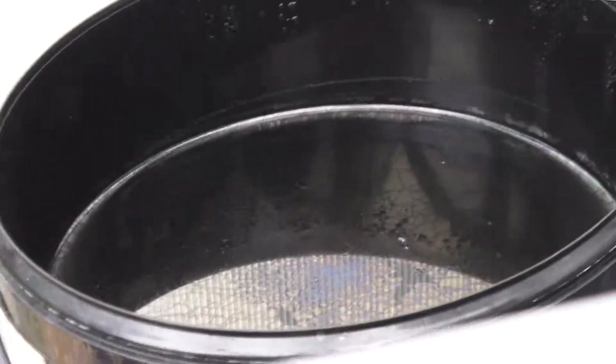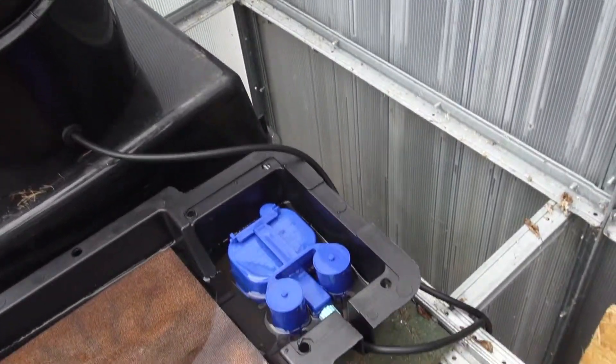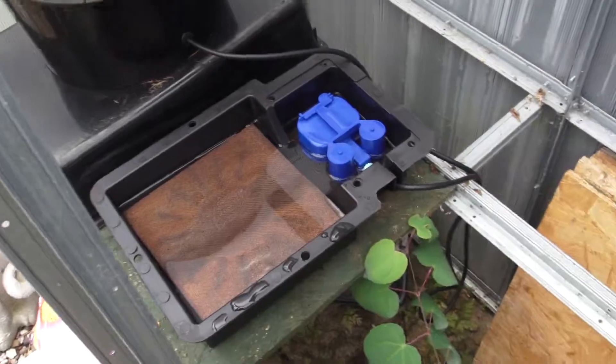We had to drill a hole and put a grommet and some tubing in. It's filled with nutrient solution, watered down, just so we don't have to water it manually. Under here is a valve which allows this tray to fill up to about two to three centimetres of nutrient solution, and then it locks off.